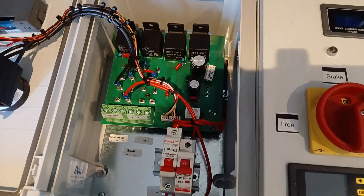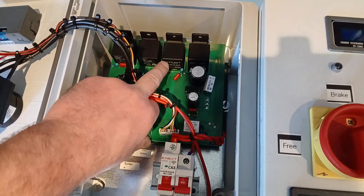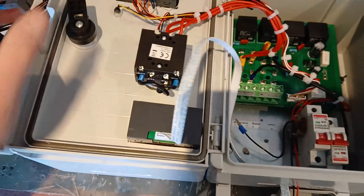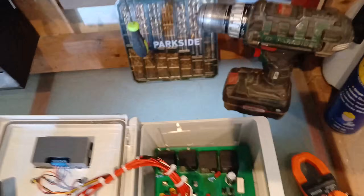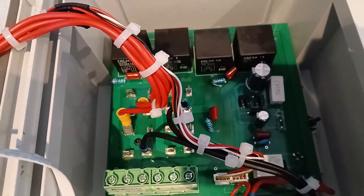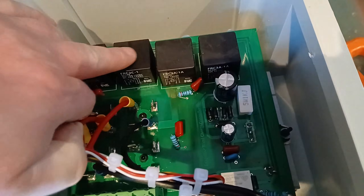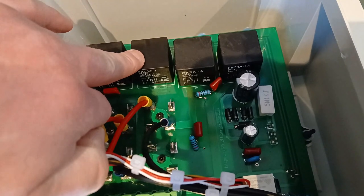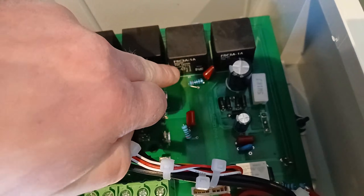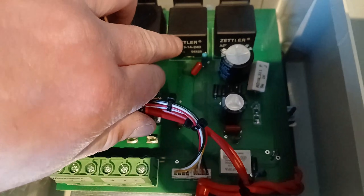Here is the 48 volt unit. Those relays say 50 amps, 14 volts DC — Zettler AZ9 series. Now let's take a look at the 24 volt. The 24 volt has relays rated 14 volt 70 amp and 14 volt 50 amp. One relay reads 14 VDC 40/50 amp, which is identical to the 48 volt unit. The others on the 24 volt also say 14 VDC 70 amp, whereas if we compare that to the other ones, these don't give any information on them.